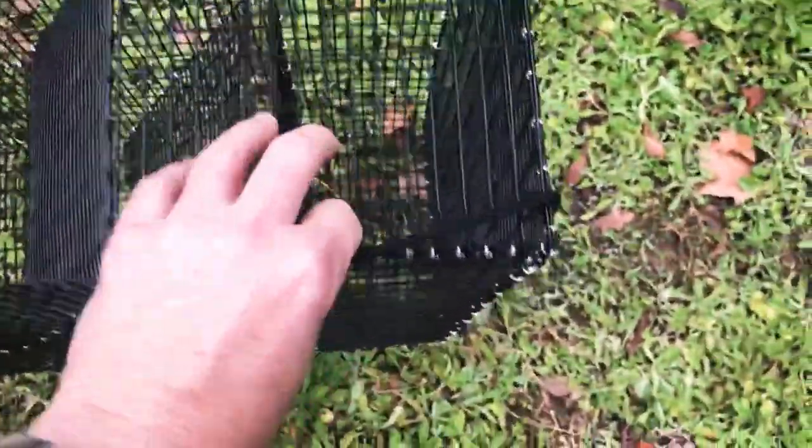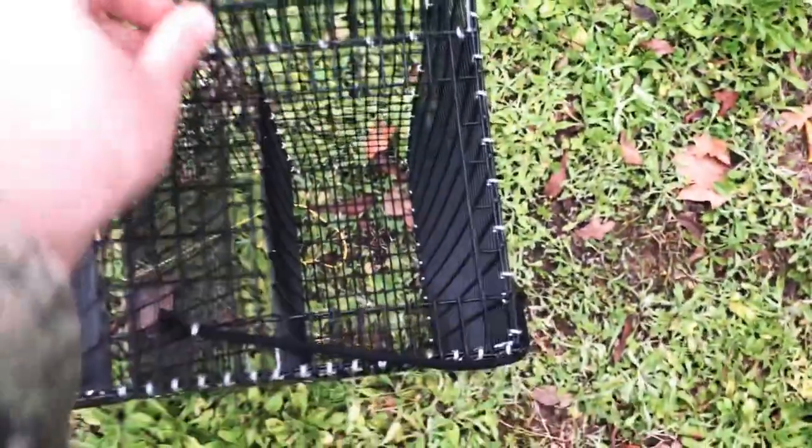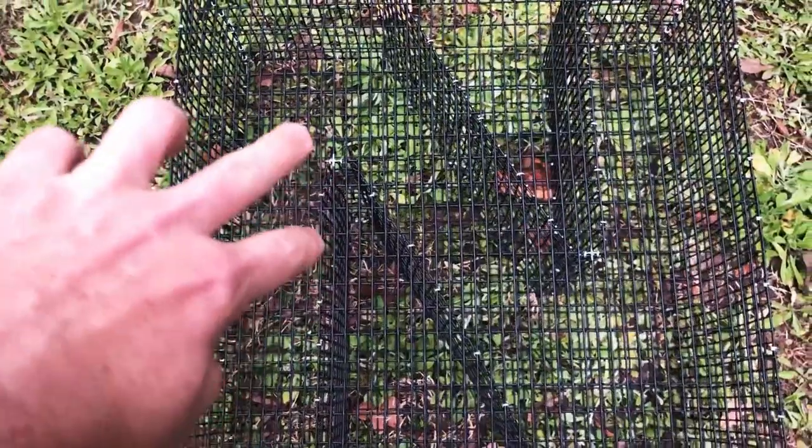I definitely need to get someone to hold the camera — I always do this with one hand. The door on this one is a little bit larger so you can pour the bait fish out in a hurry. There is only one door on this trap.